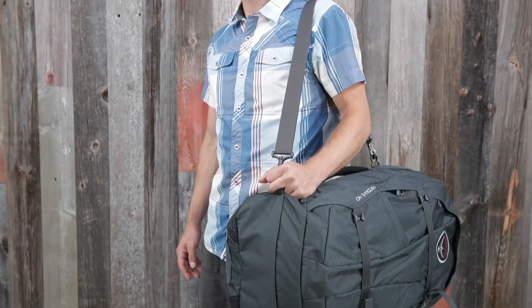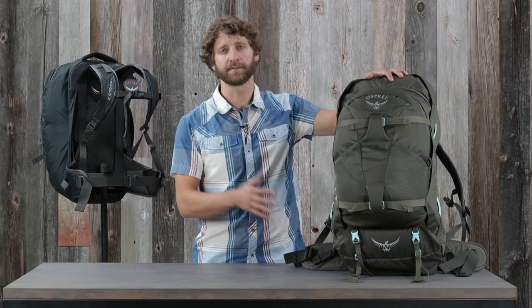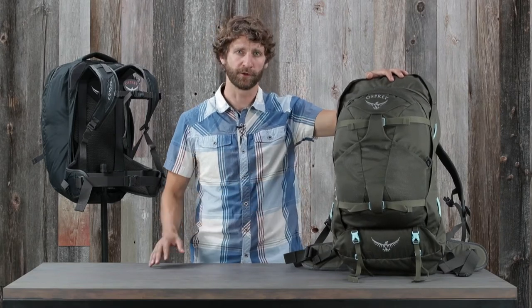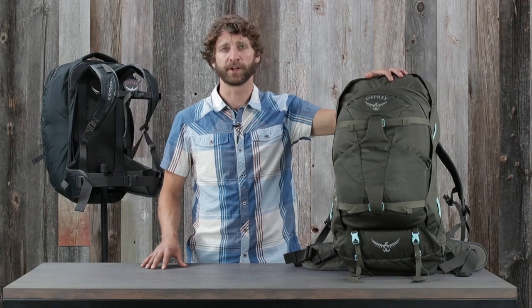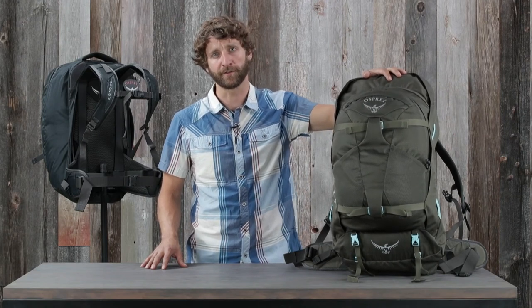The 40 liter Farpoint and Fairview includes a padded shoulder strap. With a combination of travel specific features, durability, and comfortable carry, no matter how far you plan to travel or how long you plan on being gone, there's no better pack than the Farpoint Fairview.